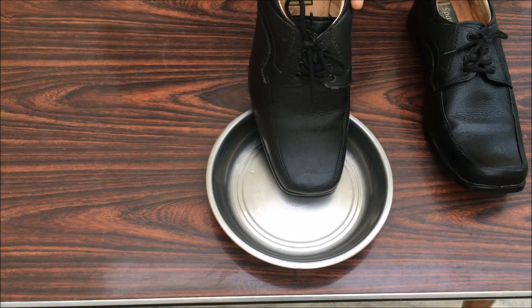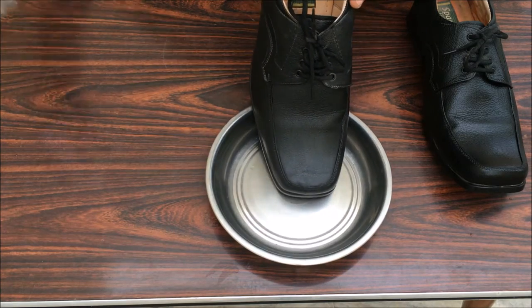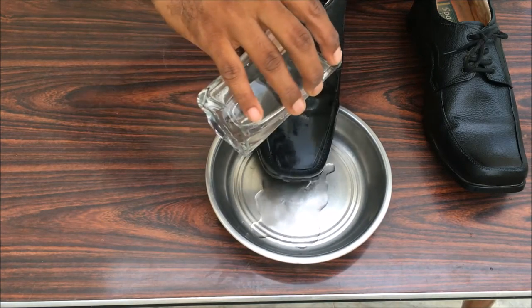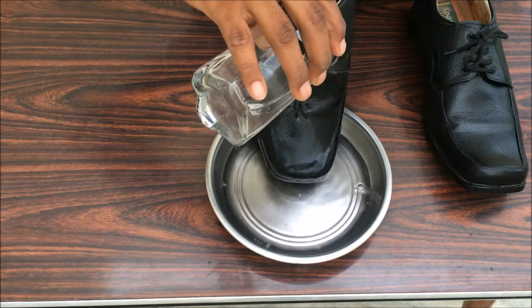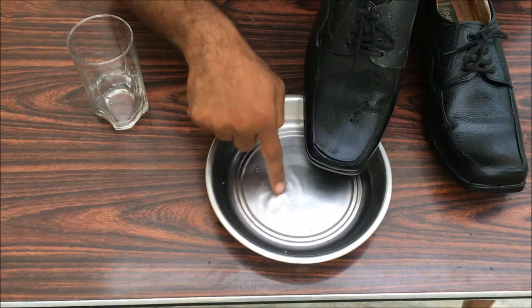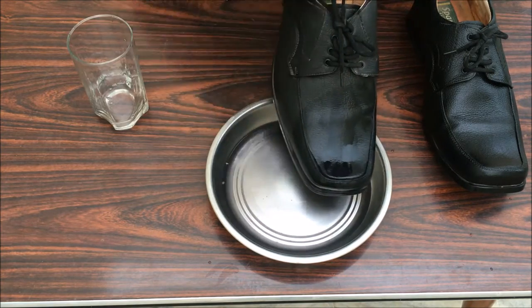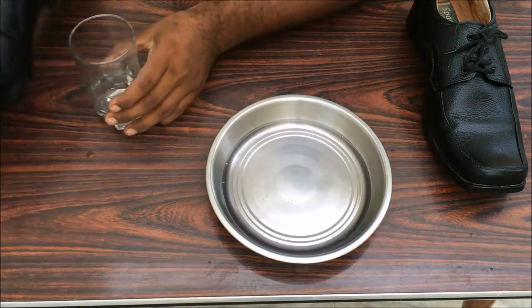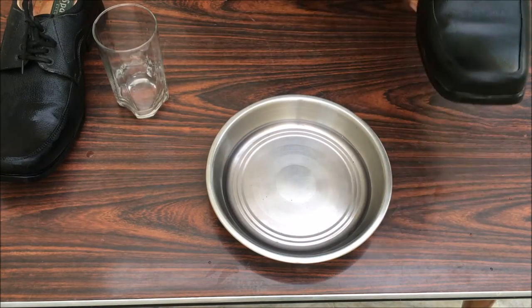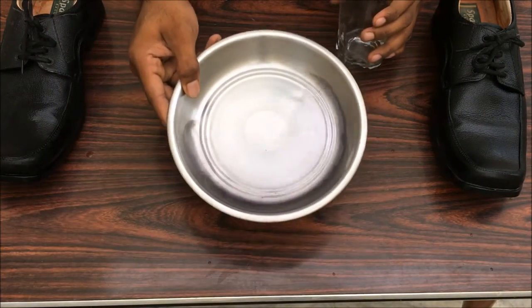Let's leave the other shoe without Vaseline first. You can see the water is causing the polish to come off. The water stays on the shoe and it's going to get damaged real quick. Now remove the water — notice the color of the water.